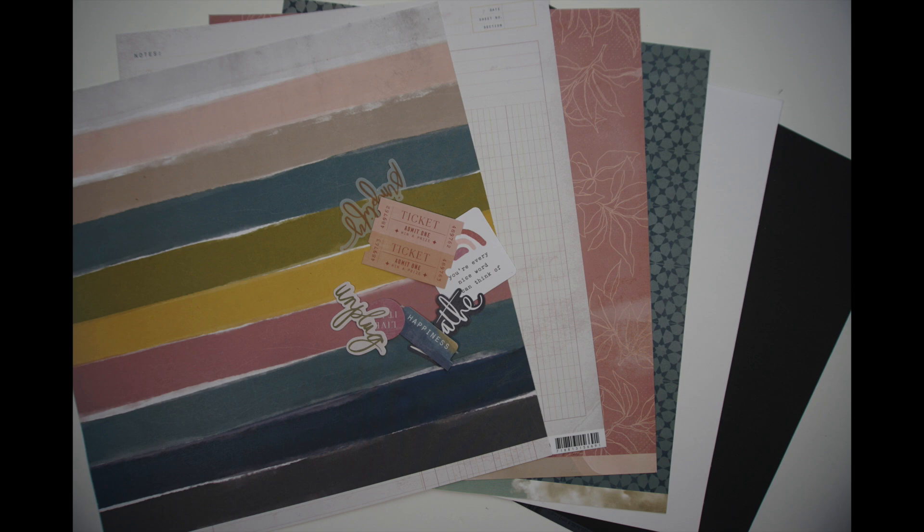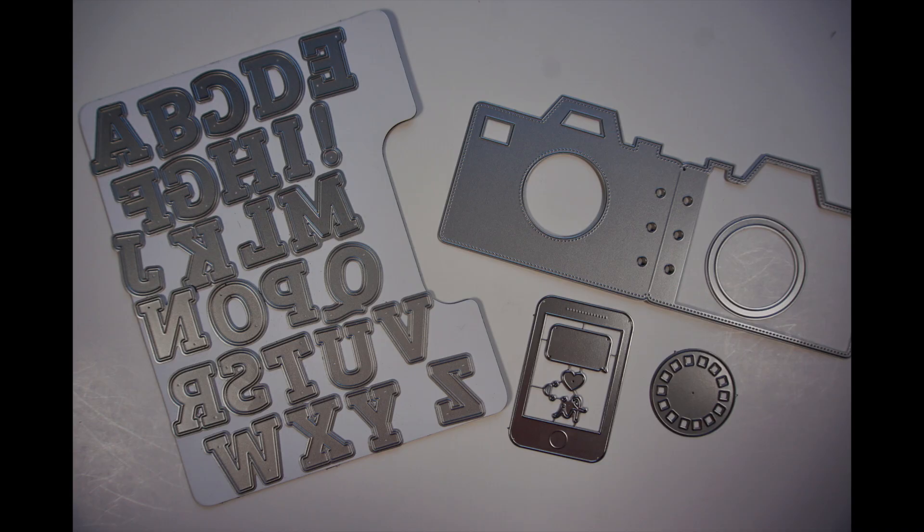I don't have many embellishments for this collection left and what I do have is really small, so I ended up digging into my tools and this is what I've selected. The tools I focused on were mostly about documenting because that's what I'm doing in these photos. I'll talk about the tools throughout the process and put a list of everything I'm using in the description box below. Also in the description box, you'll find links to all the other participants for this collaboration. Here's what's on my desk.